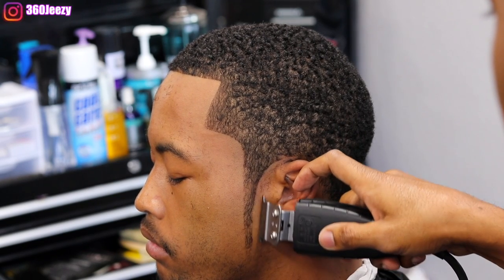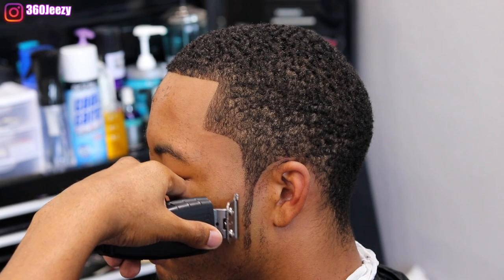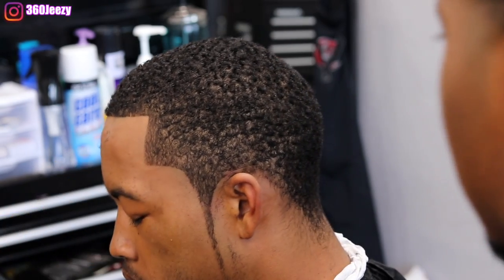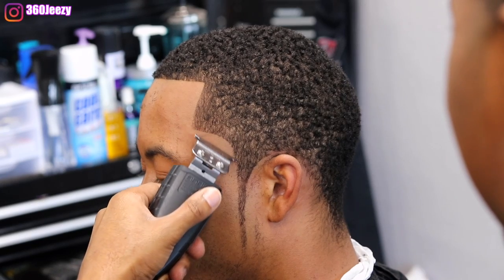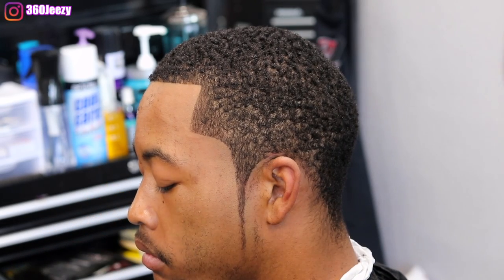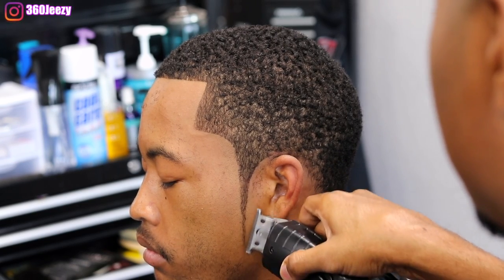An important part of cutting hair is having the ability to switch hands and use both. Right now I'm making the sideburn a little thinner using my left hand. Being able to use both hands and being in the right position has a lot to do with how your lineups come out. The way I figured out how to use my left hand was by practicing — don't be afraid to use it. The more you use it, the better and more comfortable you'll be.